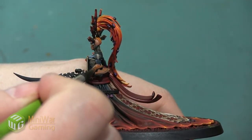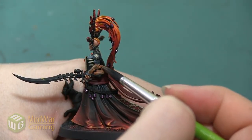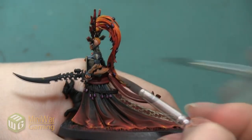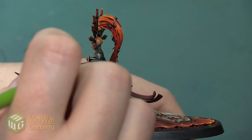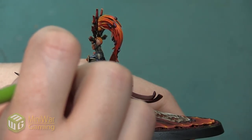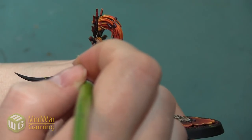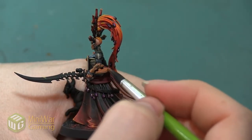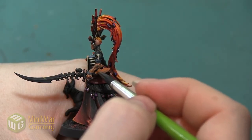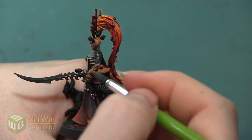Earlier, I painted the fingers of this armored glove as if they were skin, just because I like the way it looked, even though they are technically sculpted as armored fingers. I'm using the color Deathclaw Brown because I really like the nice, rich, warm undertones the brown has, and also because it's a really nice pigmented color that doesn't require a lot of buildup. It's going to give me a nice base for a really nice, warm bone color later.